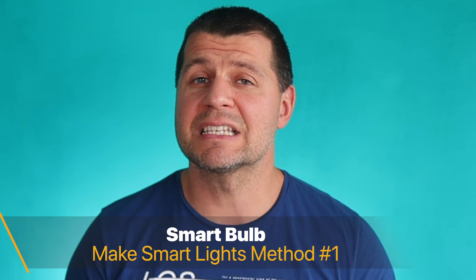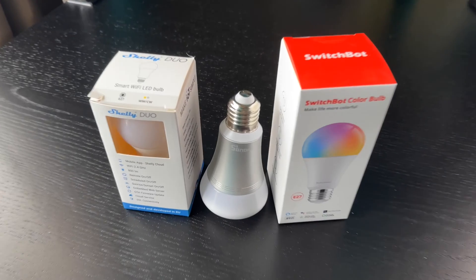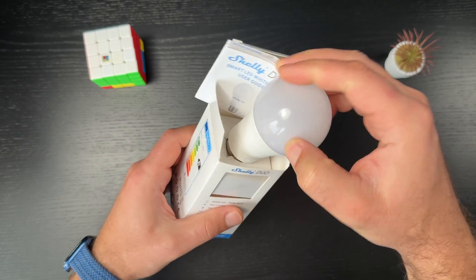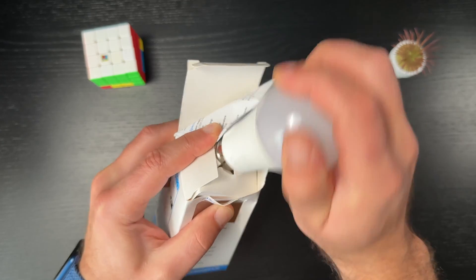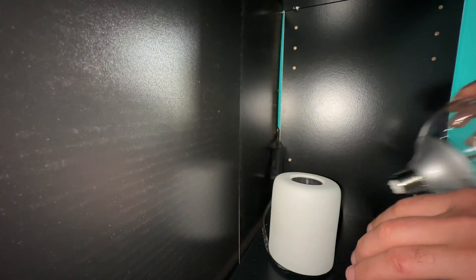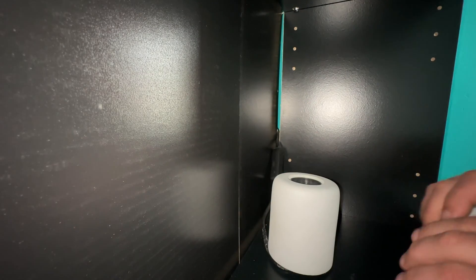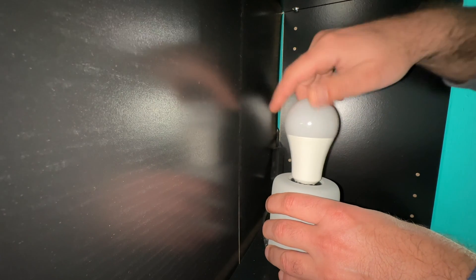The first possible method to make your existing lights smart is to buy smart bulbs and replace your existing dumb bulbs with them. This method is probably the easiest, as smart bulbs are no different in form and size than their dumb counterparts. They are designed for installation in standard light sockets like E27. All that has to be done is unscrew the old dumb bulb, screw in the new smart bulb, and then pair it with your smart home hub. Smart bulbs are relatively cheap and both white and color models are available, which is another big plus.